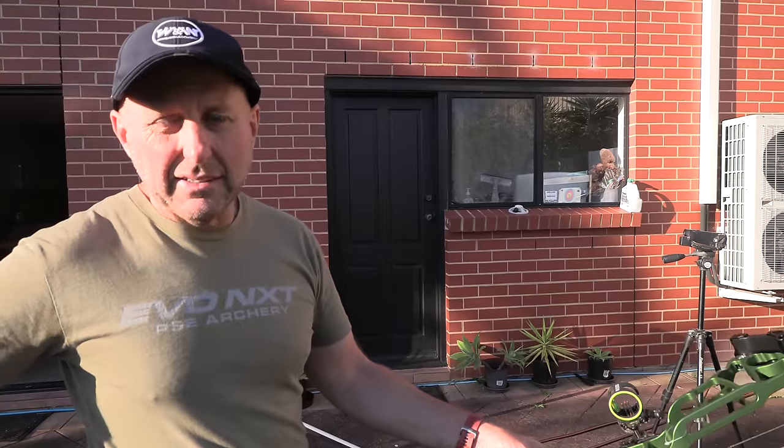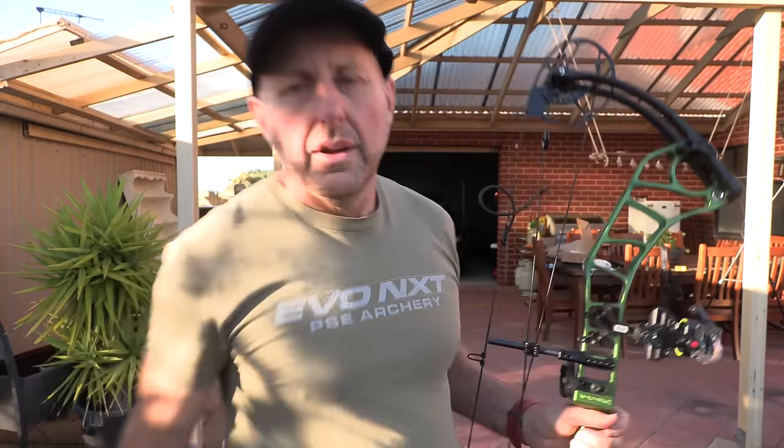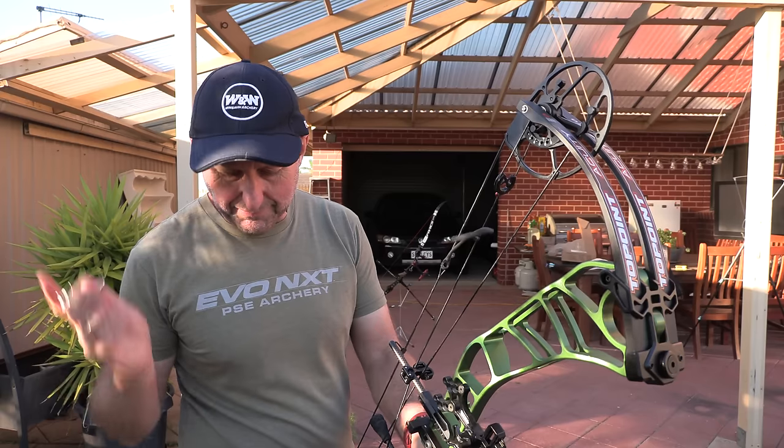I'm going to take this back now, sight in at 18 meters, and see how well we shoot with it. I think I've sighted the bow in but it was a little bit high, so I'm going to adjust my sight up a little bit and see how it goes.